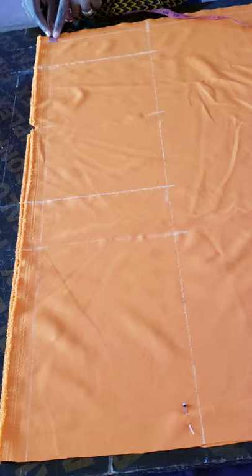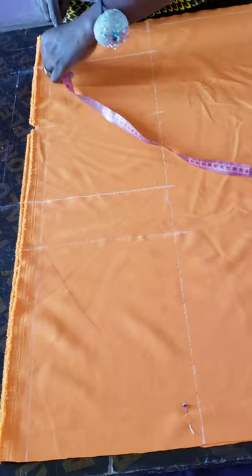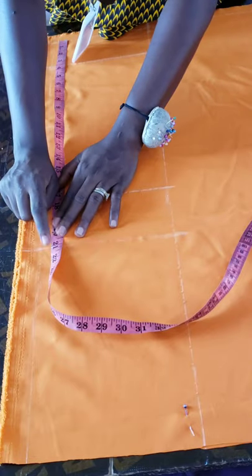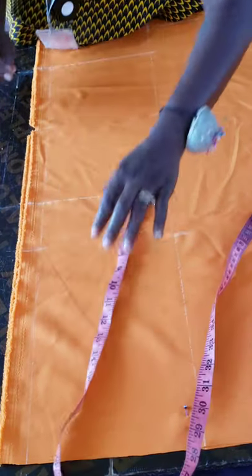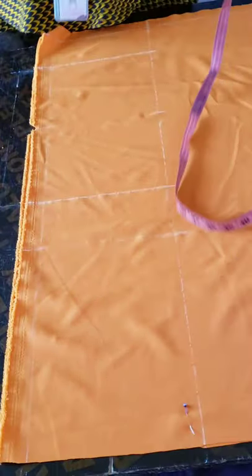I first marked one inch away from the edge — this serves as my side seam allowance. From that point I marked half of my hip circumference, which is 21 inches. From there to this point is half my circumference for the regular dress body, and from here is the extension for my sleeve.